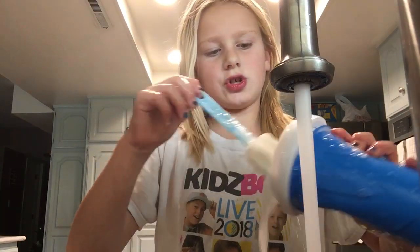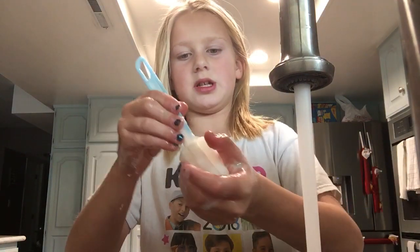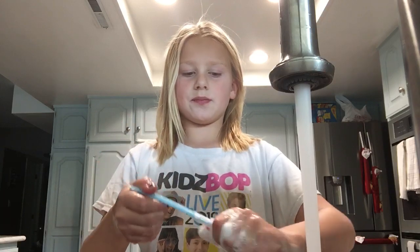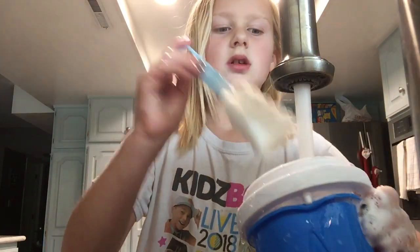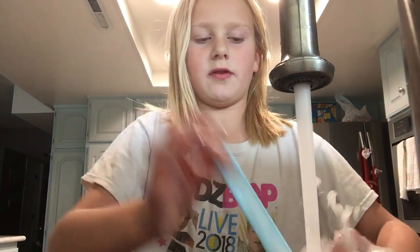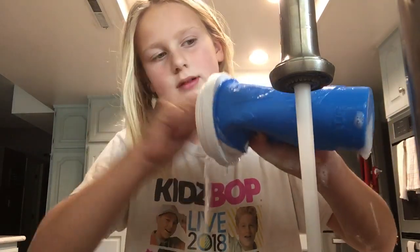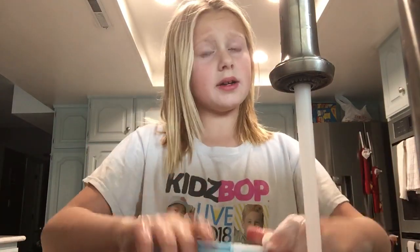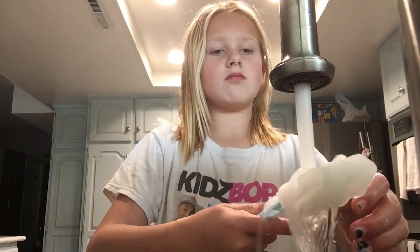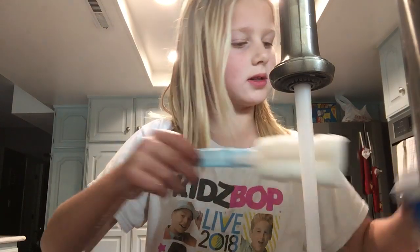I'm going to give you guys a challenge — I bet you won't win this. Simon says: send this to your best friend. Simon says: like the video. Simon says: subscribe to the channel. Simon says: share to one of your friends. You guys got it? I will give away something and I'll put it in the video.